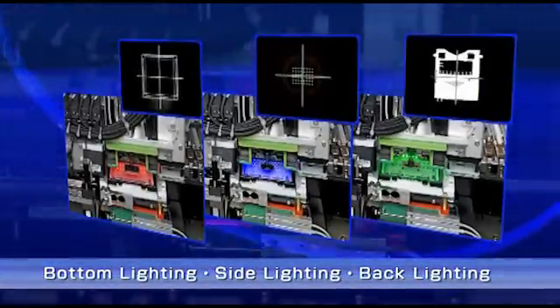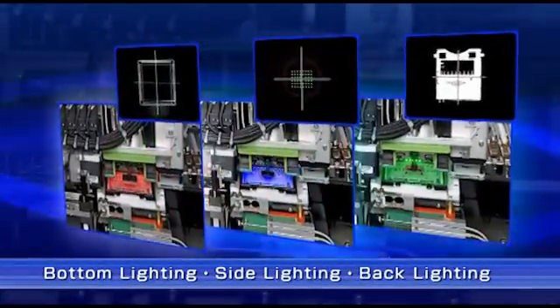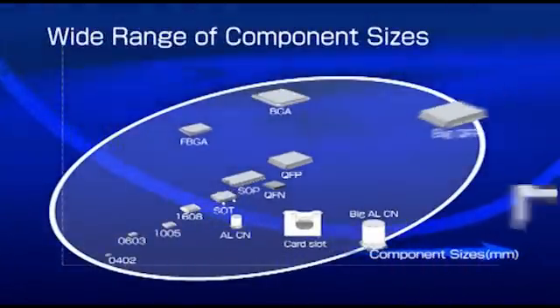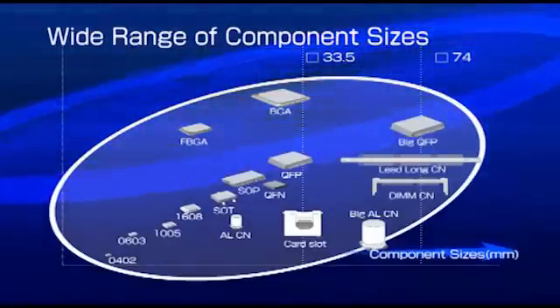The KE-3020 image recognition system supports bottom, side, and back lighting, allowing a wide range of fine pitch and odd-shaped components. Supported component sizes range from 0402 metric up to 74mm square components. Placement of 150mm long connectors is also possible.